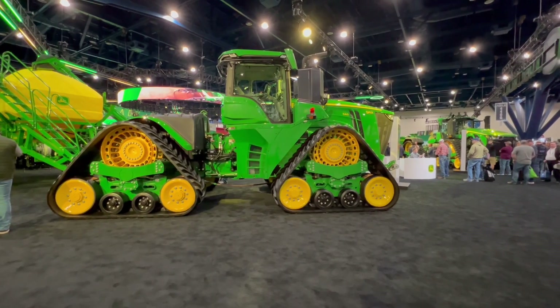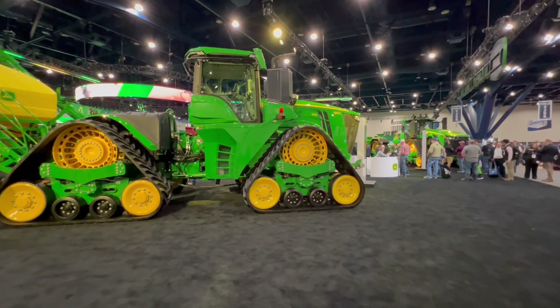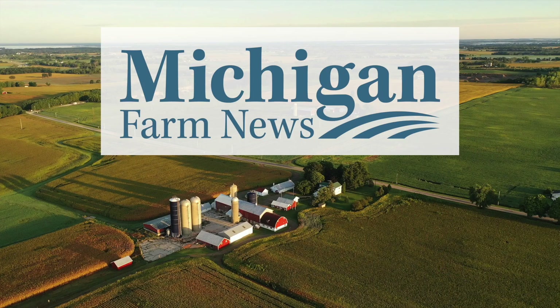We're really proud of the new machine and looking forward to hearing what customers think. Orders are planned to start opening in the middle of March, with deliveries at the end of 2024 — so it'll be hitting farms by the end of the year.